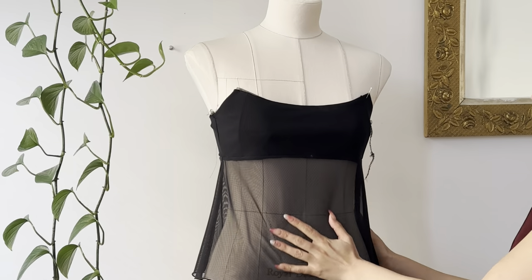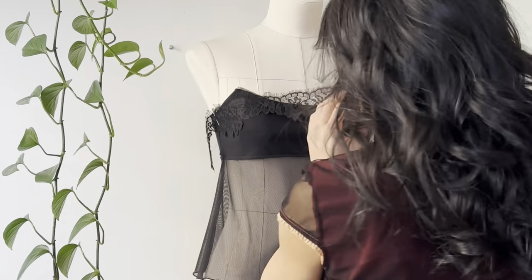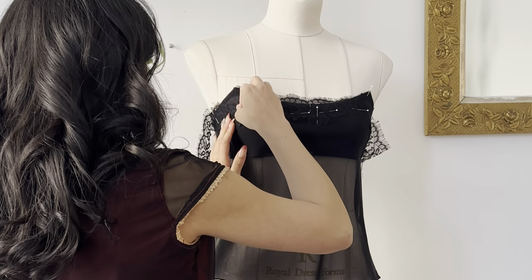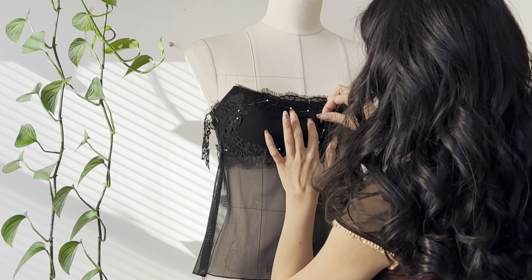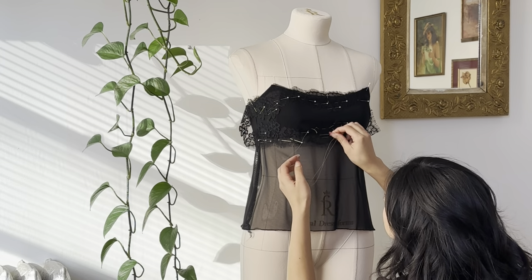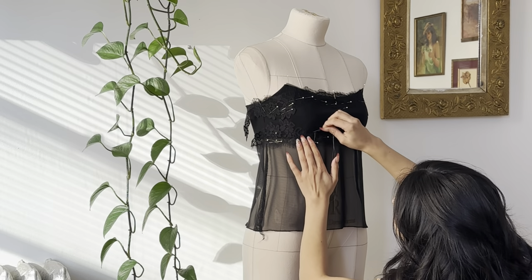I was so in the zone of sewing this top together that I forgot I was going to add lace trim. So I ended up sewing the entire top before actually attaching the lace — which is what you should do beforehand. I just went ahead and put it on my form, placed the lace where I needed it to sit, and pinned it down. Because I already sewed it together, I had to go in by hand and hand stitch the lace in place and then take it to my sewing machine and applique it on top. I do recommend just doing this at the front of the top only, so the back will stretch and you can easily slip it on.